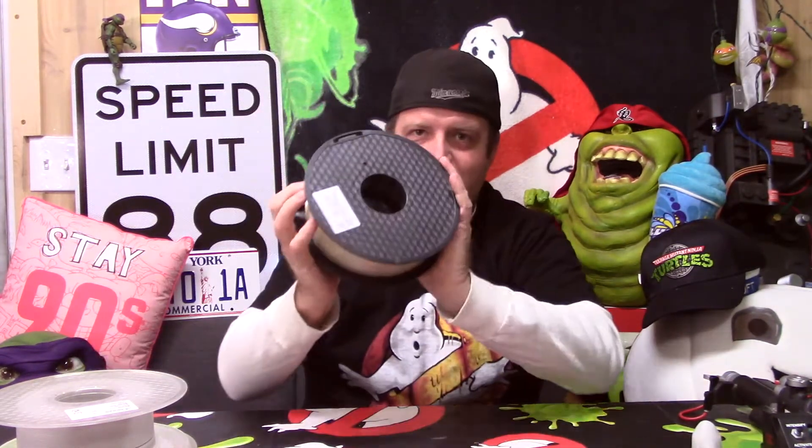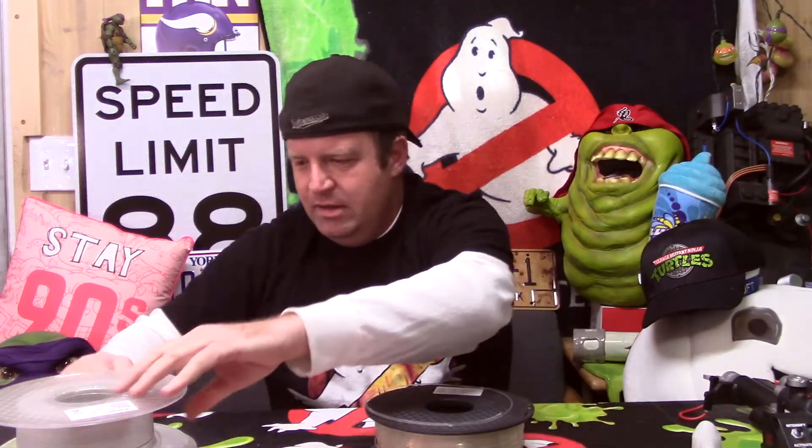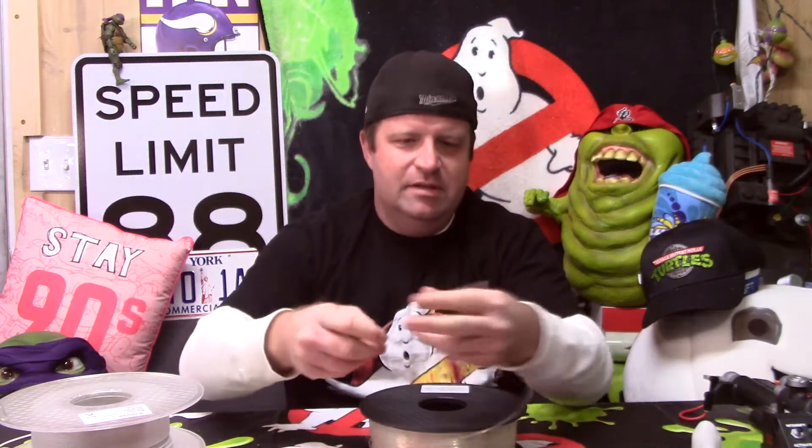One thing I noticed when printing: the sparkly PLA is a lot less forgiving — it actually snaps really easily. You can see it breaks off, whereas the standard stuff is very, very flexible. You can almost bend it completely — I've kinked it and it didn't break. But the sparkly stuff snaps very easily, so be very careful if you decide to use it.